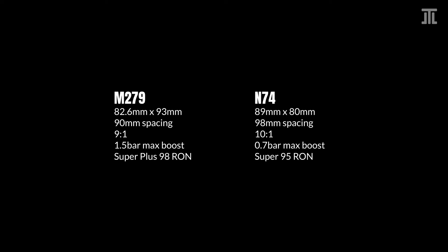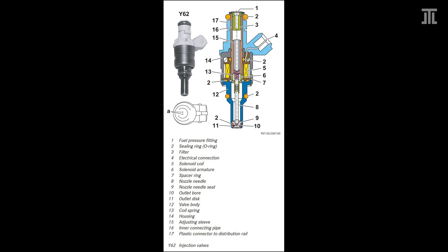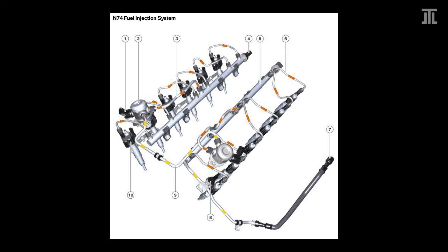The stock N74 has only 0.7 bar of maximum boost, while the stock M279 has a maximum boost of 1.5 bar, which is very high. The M279 is port injected, while the N74 is direct injected. Port injection is considerably simpler, though GDI allows the N74 to run a higher compression ratio of 10:1 compared to 9:1 in the Mercedes, which improves power and efficiency. On the other hand, because the N74 is direct injected and turbocharged, it needs a vacuum pump. The M279 has a vacuum reservoir that stores engine vacuum from when it is running in naturally aspirated mode and from deceleration.